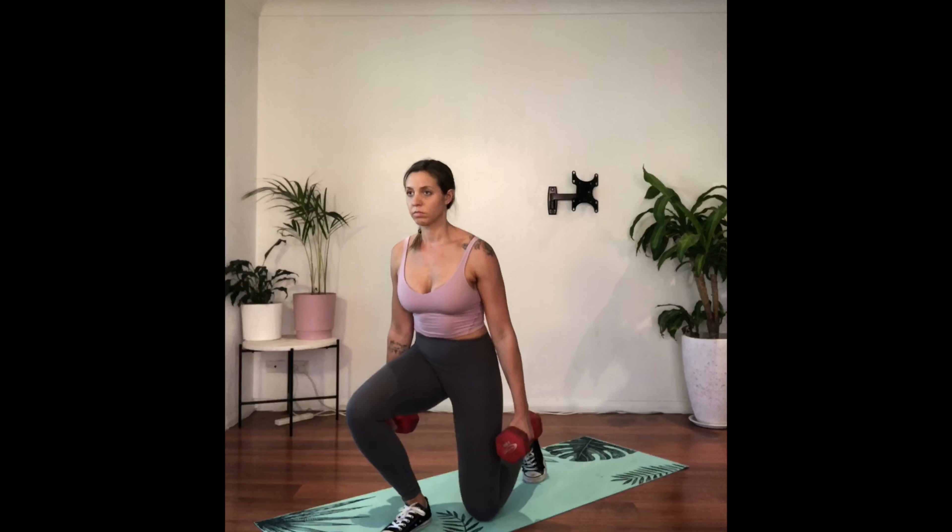The bottom of the movement should see your front foot flat, your knee as far forward as it can comfortably go, your shoulders back, your chest tall, your elbows straight and your eyes looking straight ahead.